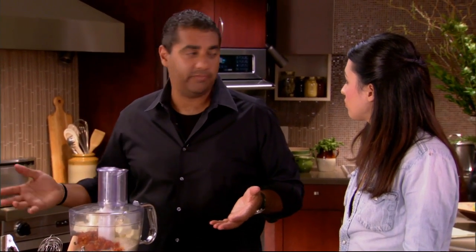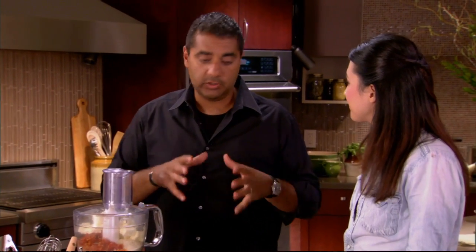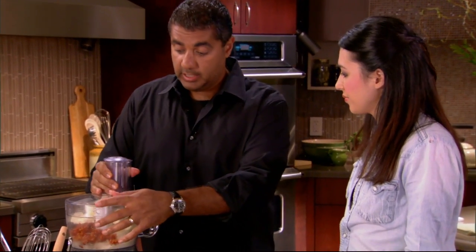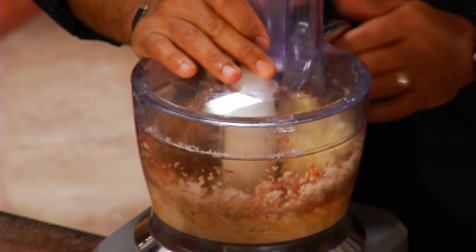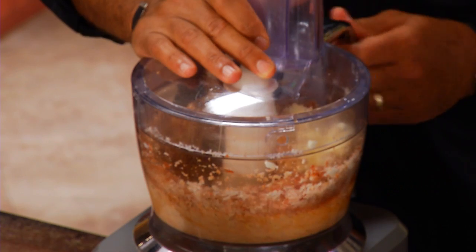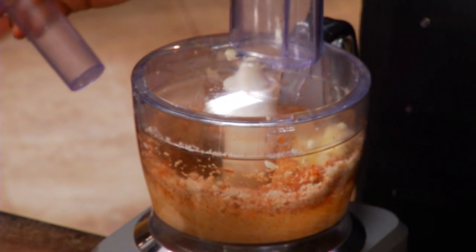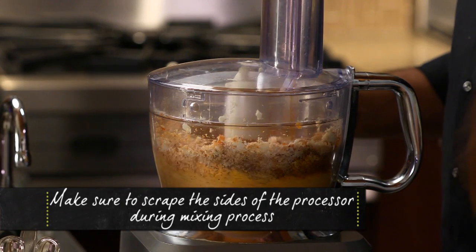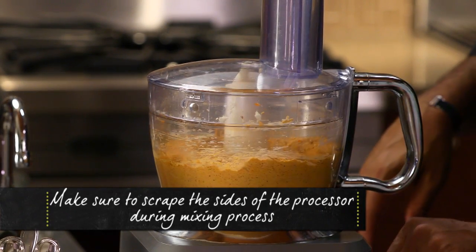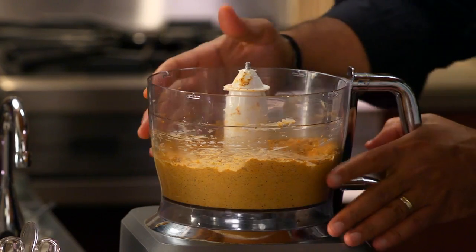That's a lot of butter. Well, it is a buttery crust, and whenever I'm making this I make enough to always do an extra 30 to 40 scallops and keep it in the freezer, because this holds so nice — it'll hold for weeks in your freezer. If you're entertaining you can make this ahead of time. So just work the butter in, then remove it and add our chorizo oil. As soon as it's all incorporated it's ready to go.